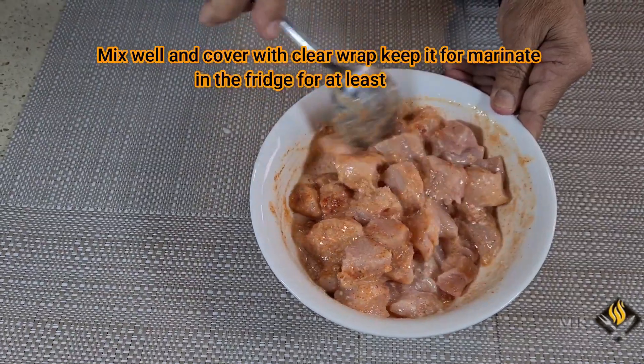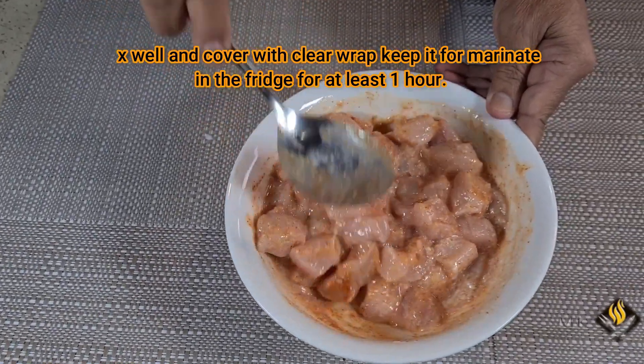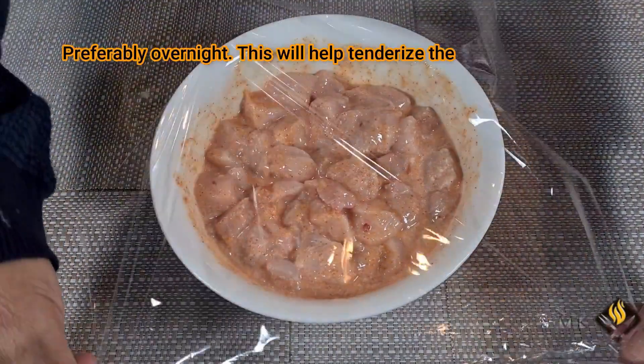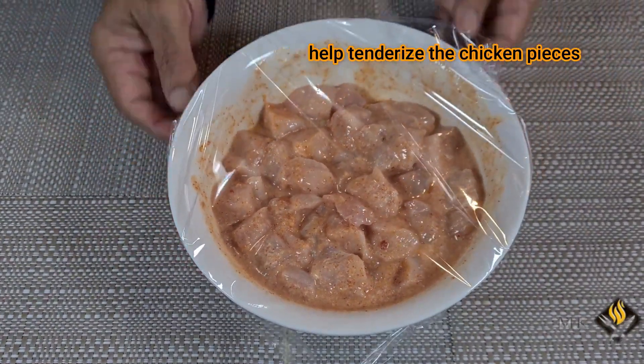Mix well and cover with clear wrap. Keep it for marinade in the fridge for at least one hour. Preferably overnight — this will help tenderize the chicken pieces.